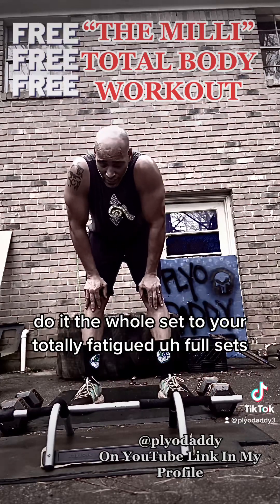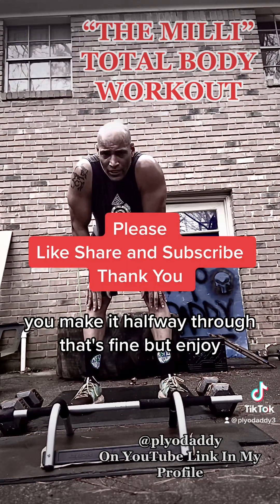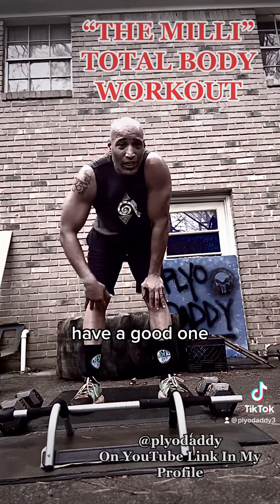Do the whole sets until you're totally fatigued. Full sets. If you make it halfway through, that's fine. But enjoy it — great total body blast. Have a good one. Power Daddy out.